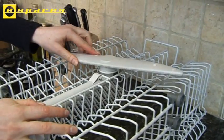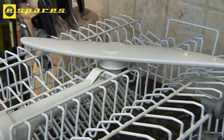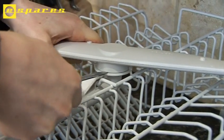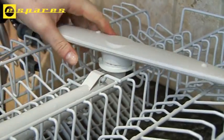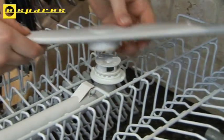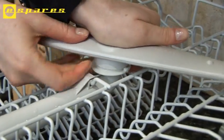The spray arm detaches fairly easily from the basket. In this instance, we need a screwdriver. You just insert the screwdriver and twist, and it clicks off. The new spray arm simply clicks back in place.